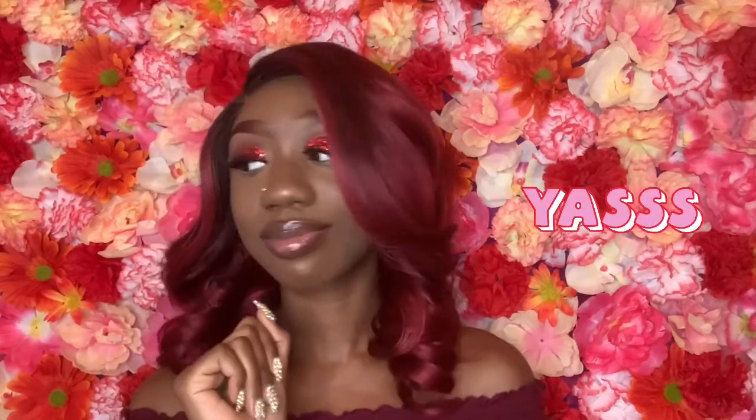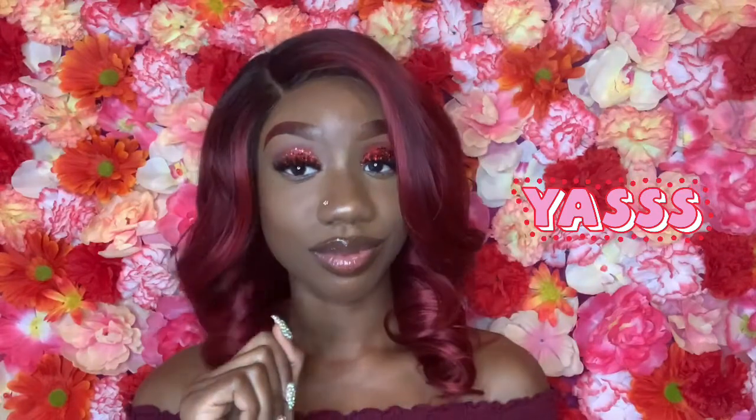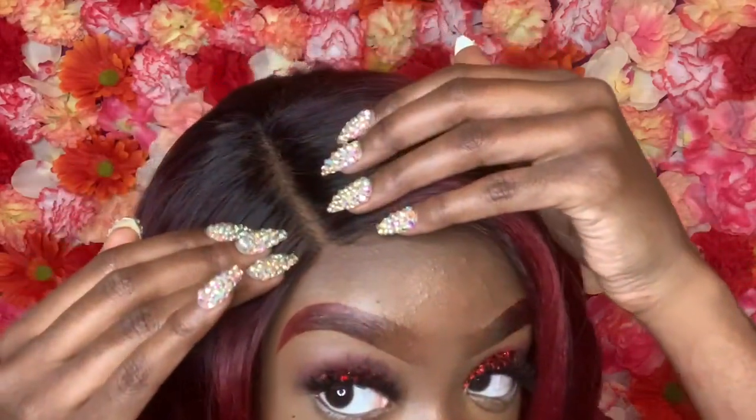I'm finally back and I finally got the wig together. I will say it was so hard to blend the parting space. Even though it looks pretty good, it did take me a while to customize the part and cut off the lace correctly.